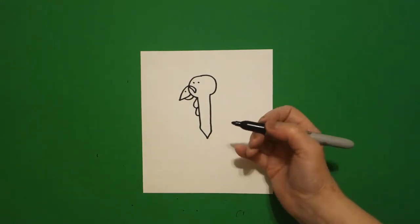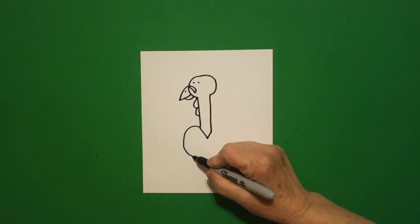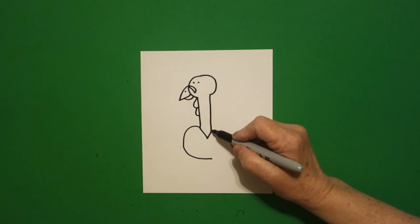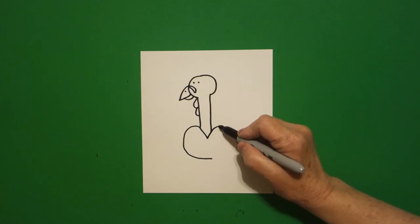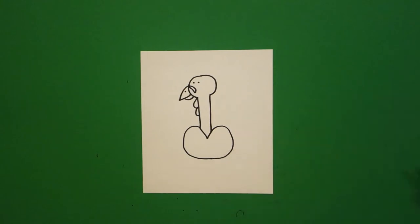Starting right here at this point I draw a curved line out, down, and over, leave it floating. Come back to the right, draw a curved line out, down, and connect.